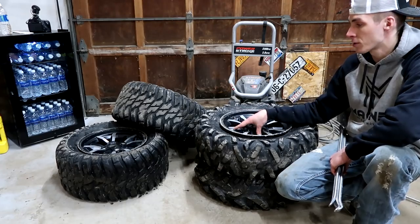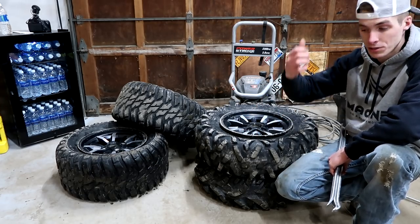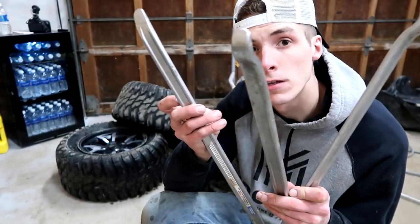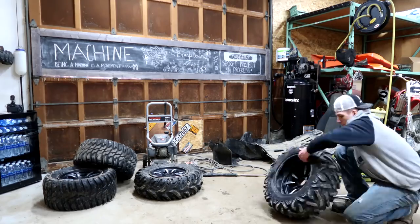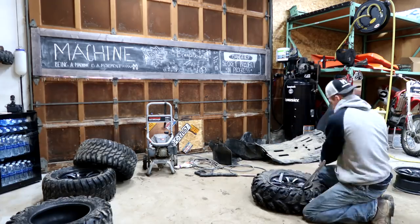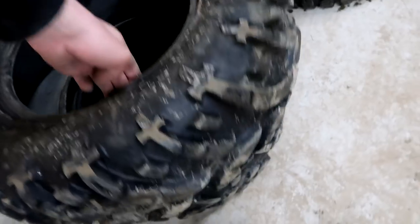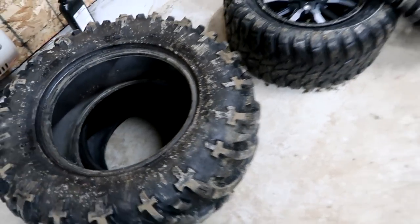Just like that, I pressure washed all the wheels, then I broke the bead using my homemade bead breaker that I put on the back of my truck. Now it's time to start spooning. The front wheels are off. You'd think after doing one, the second one would be easier — it's not the case with tires. They can be a pain or they can give you a nice easy time. It's always different.